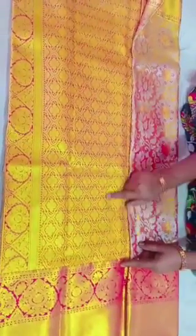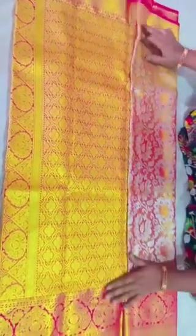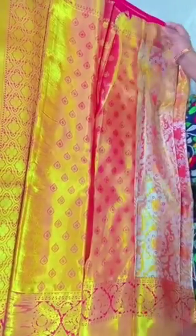It's a beautiful flower pattern. This is a blouse and it has a border. This is a leaf pattern blouse.